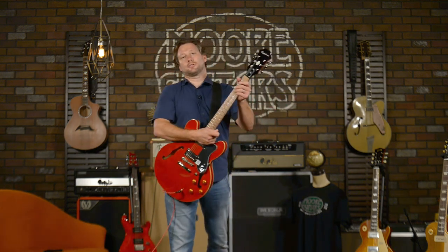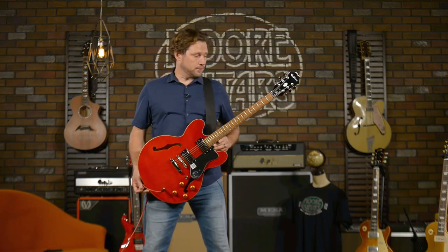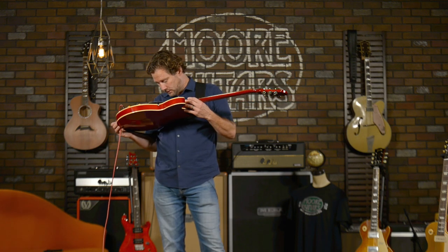So they built the Epiphone Dot, and this is quickly becoming — now that we are a Gibson dealer — one of my favorite models. And I'm not playing when I say that. This thing is serious.